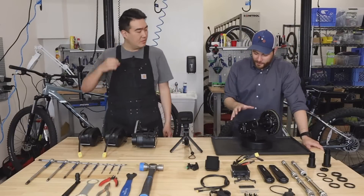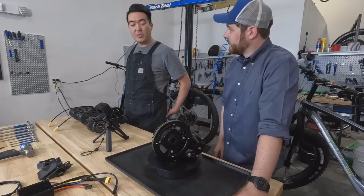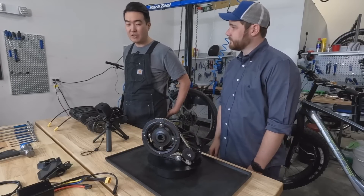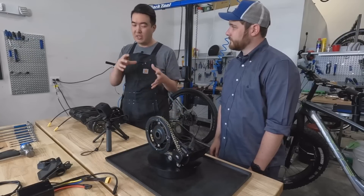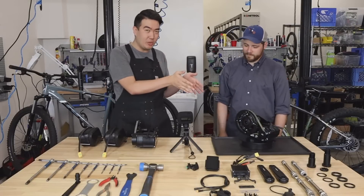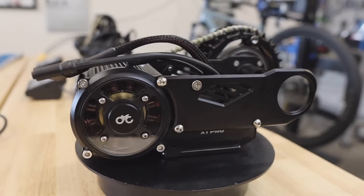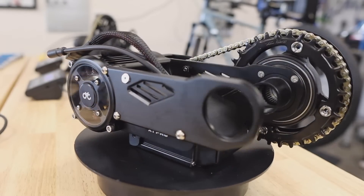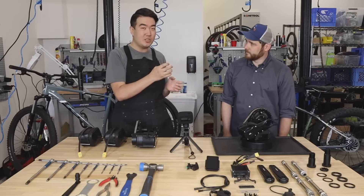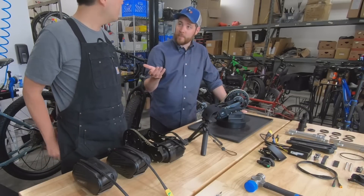Speaking of stealth — this motor can be mounted in a lot of different variations. Traditional conversion motors have been single-piece installs, where the gear reduction housing and motor housing are attached together. CYC has extended it forward on both the Stealth and the Pro, which gives better clearance for the bottom bracket. You can also mount the motor up into the triangle by repositioning the controller, which provides a lot more ground clearance.